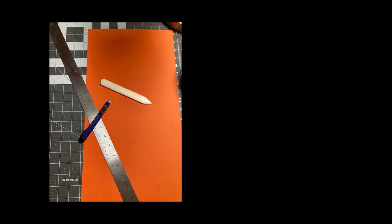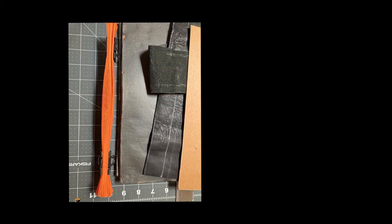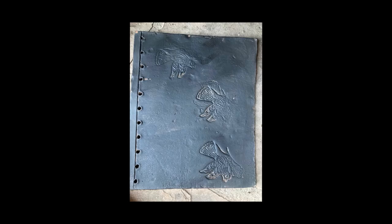I made the accordion spine of burnt orange Mi Tientes. I'm waiting for some vintage architectural vellum I ordered on eBay. From that I'll make envelopes I'll attach to the accordion spine. Within the envelopes I'll place Kodachrome photographs I took in 1978 in Guatemala and Mexico.